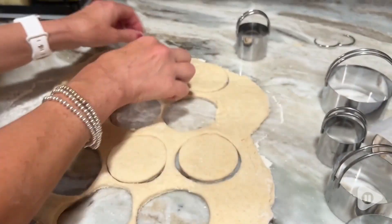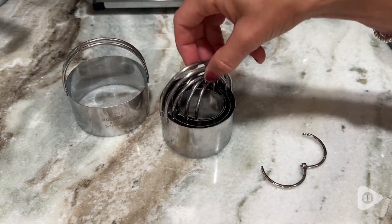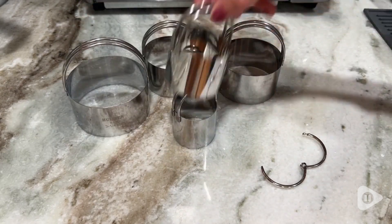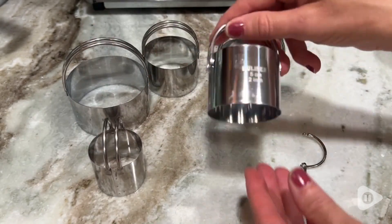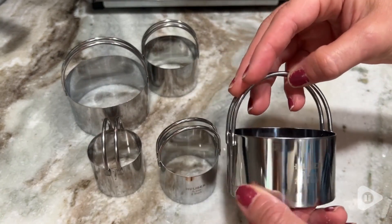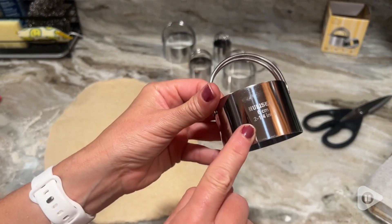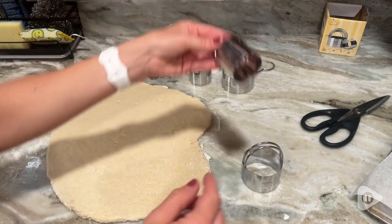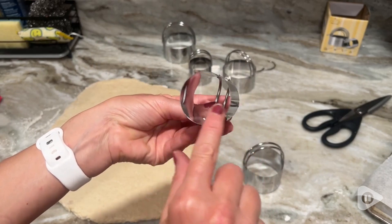This is a set of five stainless steel circle cutters. You get perfect, precise cutting every time you use them. They have a comfortable handle grip at the top, which allows you to really have nice control, and you can rotate the cutters as needed depending on what you're working with. Everything is kept nice and organized so that you can always find them with the handy key ring at the top.